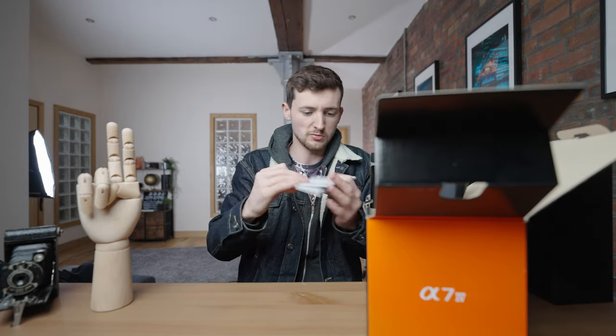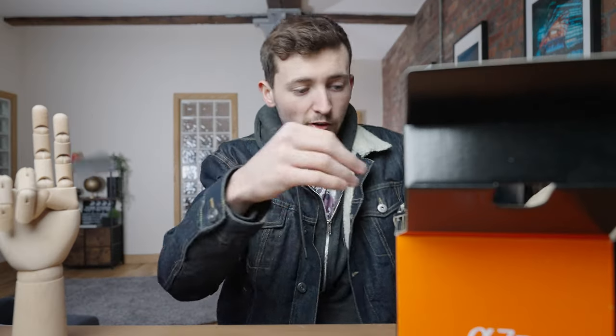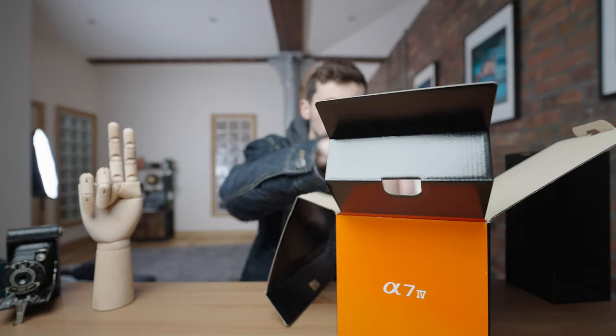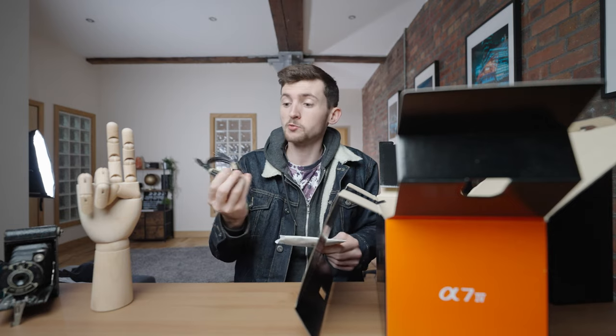We've got some instructions, manuals — don't need any of that. Let's start here: camera strap, A74 camera strap. Anyone wants one, let me know. Next, what do we have here? Type C cable.